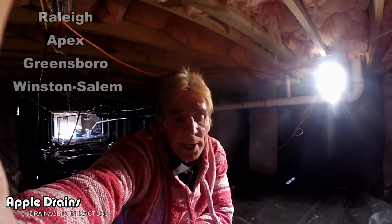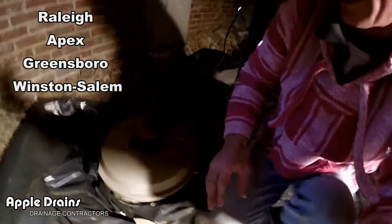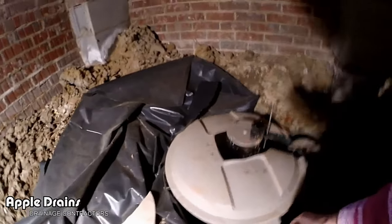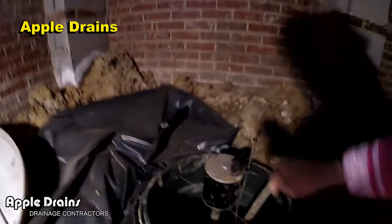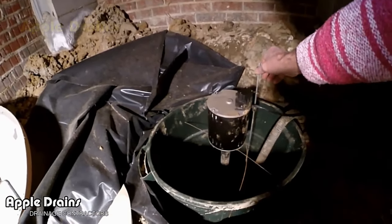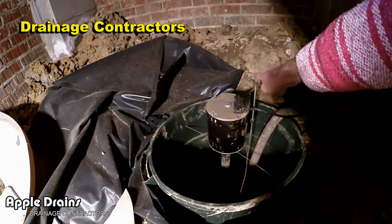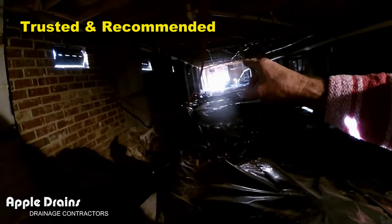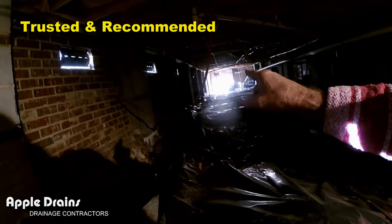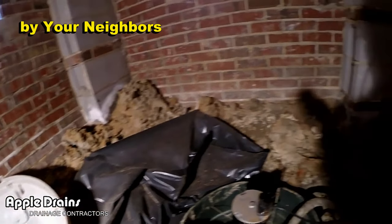Hey, good morning. Chuck here with Apple Drains. Today we're down in a crawl space where someone has actually put in a sump pump and a sump pit. They used a trash can, which is fine, but they used an above-ground pedestal pump. It works — you hear it kick on — and it discharges downhill to that corner.